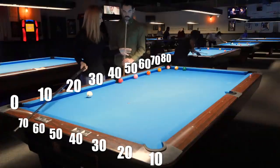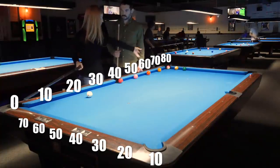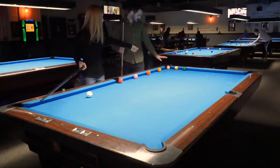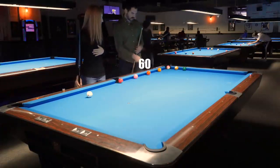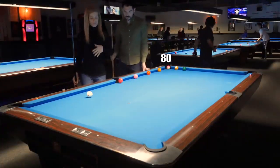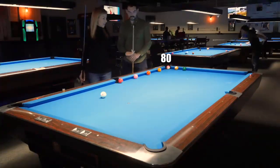Getting to the corner is super accurate with this system. So do you remember what number the corner is lying on? 0, 10, 20, 30, 40, 50, 60, 70, 80 — it's lying on 80. So now say your cue ball is anywhere, it doesn't matter. We need to find two numbers that add up to 80.